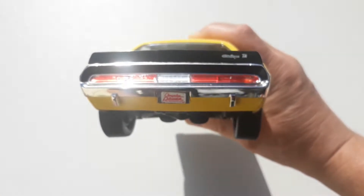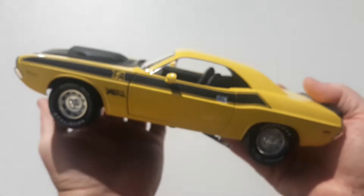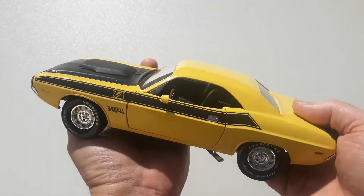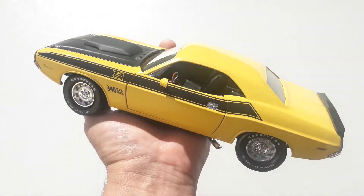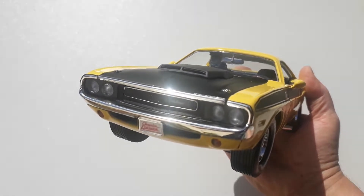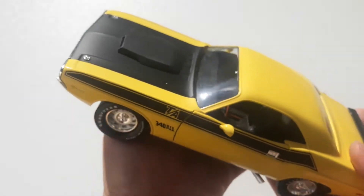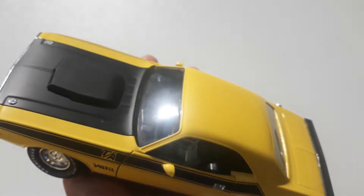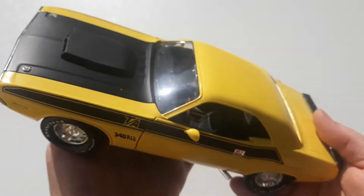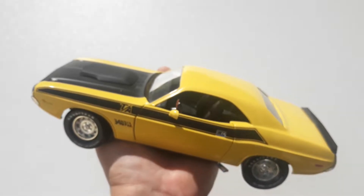Looking at the back, you can see the stance on this thing — it's a really tough looking car. I definitely like these cars. I've always been partial to Dodge — the old Hemi has always been a real tough motor, sounds great. If you're lucky enough to have one in your possession, you're very lucky indeed. These cars are quite rare; I think only around 2,399 were produced.